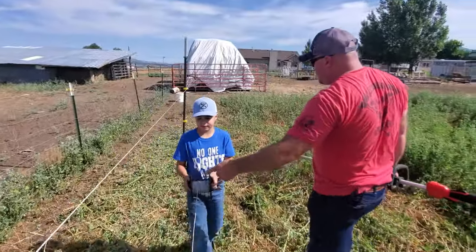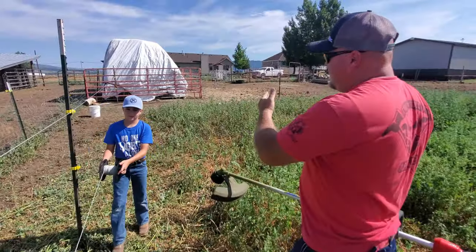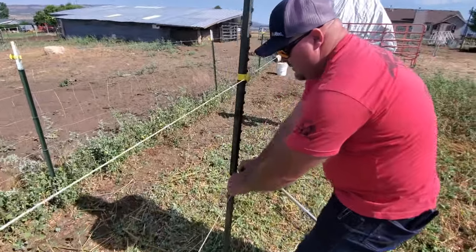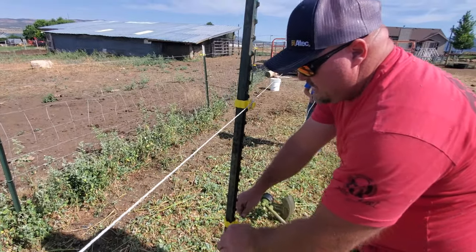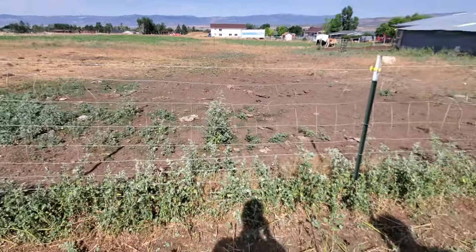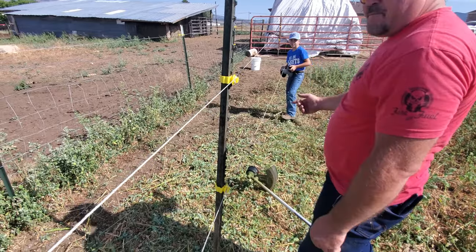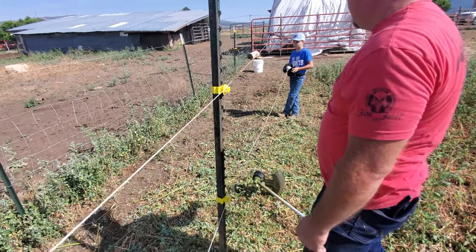This is also a cheap alternative if you want to section off parcels of your property so you don't have to put a permanent fence in — a good quick easy way to do it. Fencing can get really expensive, and if you only want something temporary — like this is only going to be temporary until we get ready to sell these steers — it works great.